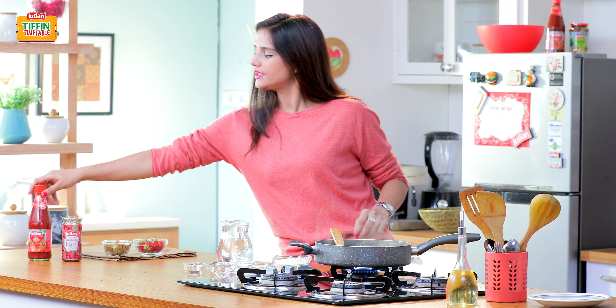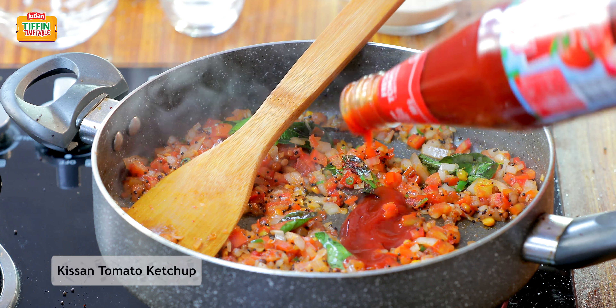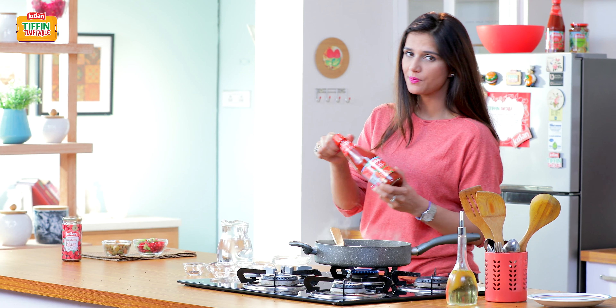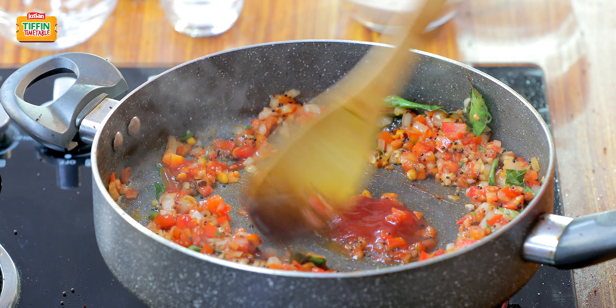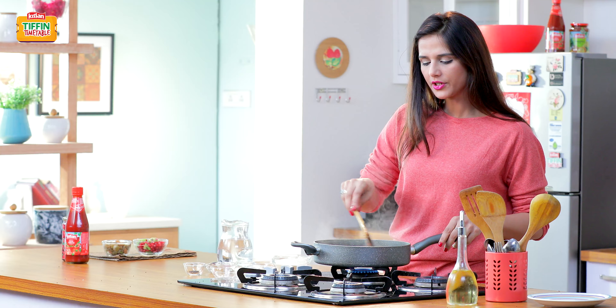Now I'm going to add a little bit of Kisan tomato ketchup. It will give a tangy taste and also will keep the upma moist, which is important — you don't want the upma choking your throat. We cook it for another 30 to 40 seconds.